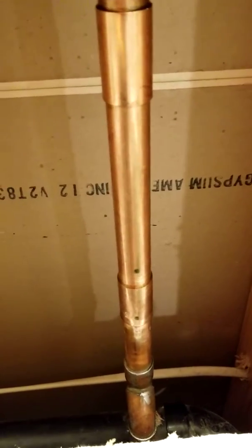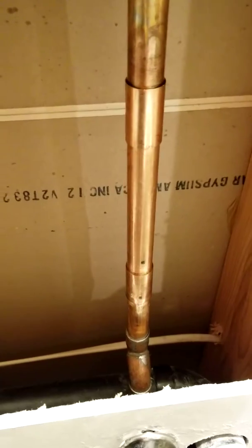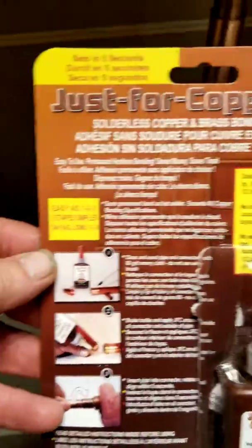It was not working out. I had to cut it out again. And when I was going to go get this longer section of pipe, as I was checking out, one of the guys said, hey, you know, there is an option. And I went and got this.